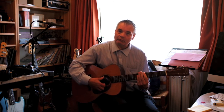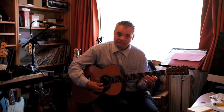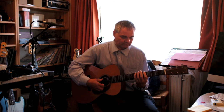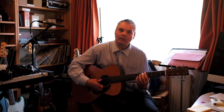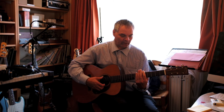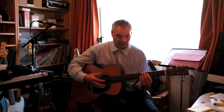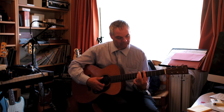So now we've got a pattern which passes through all three chords using essentially one shape of scale, which I think is a really useful way of looking at pentatonics — not just looking at them going up in one shape, but actually joining the shapes up together. That's worth exploring.